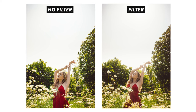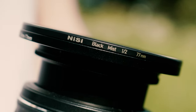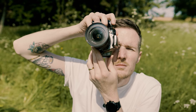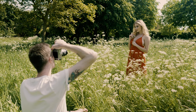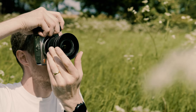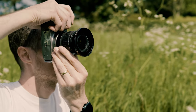The black mist filter from Nissi is available in a whole range of different filter threads and also comes in different strengths. I'm currently shooting with a half stop filter, which is the strongest one currently available, but there are also a one fourth stop and a one eighth stop option. The intensity of the effect is approximately twice as strong with each increase in degree. If you want to pick up a filter for yourself, be sure to check out Nissi's website using the links in the description below. Thanks once again to Nissi for sponsoring this video.